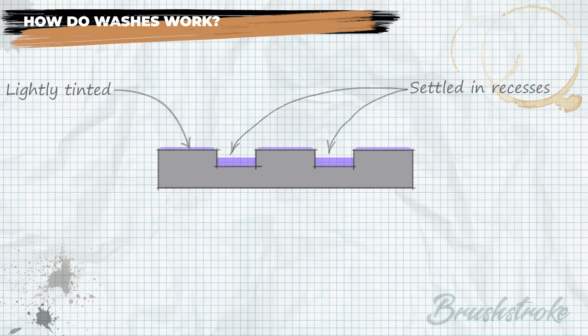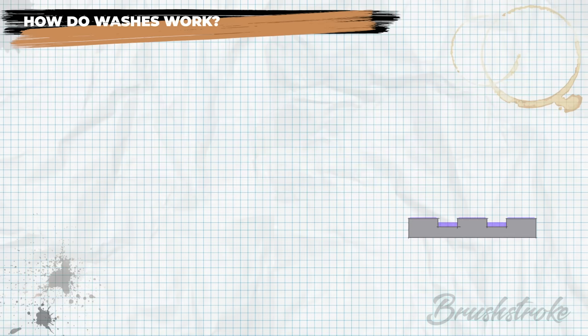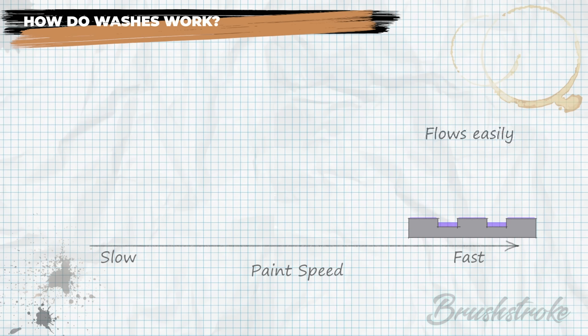It's this free-flowing fluidity which is a key characteristic of washes — they're actually formulated to flow freely into gaps, recesses and details of your model and resist settling on the higher areas. Those who have watched my how-to-thin-your-paints video will remember I described these characteristics as the paint's speed, plotting washes and shades at the fast end of the speed scale because they flow easily, move quickly and have lower opacity.